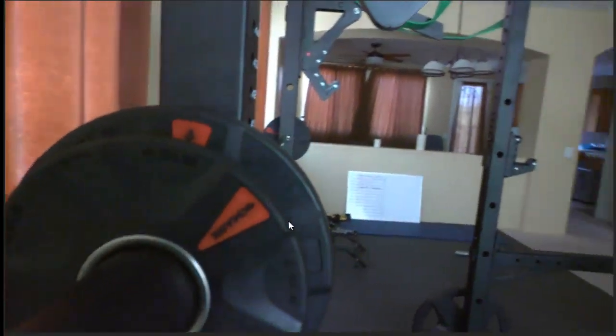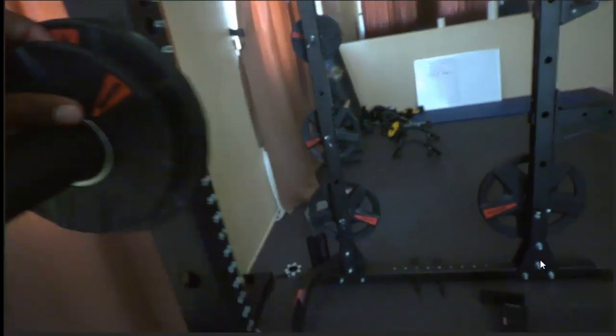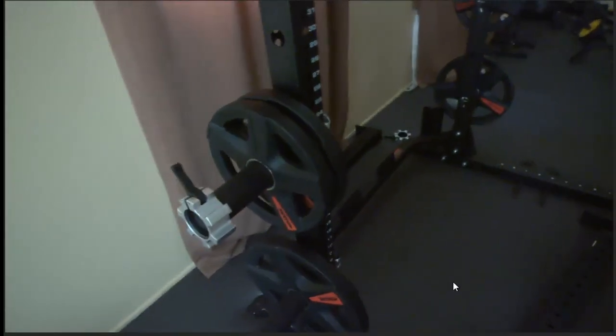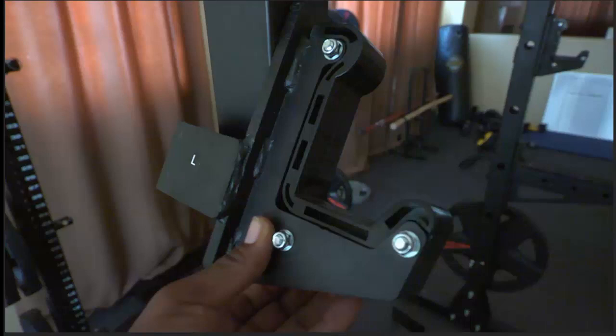These XMark weights and my XMark weightlifting bar — the quality on both is awesome, actually better than I expected for the price. Here's a close-up of the J-hooks: you can see how thick they are. The welds, everything about them is perfect. This thick plastic lining looks like it's going to last forever, prevents damage, and prevents any moving around. I think it's necessary to get these J-hooks to really get a good experience when you're bench pressing or squatting.